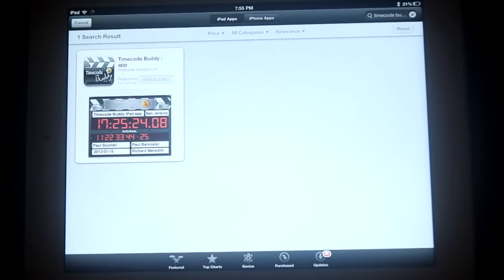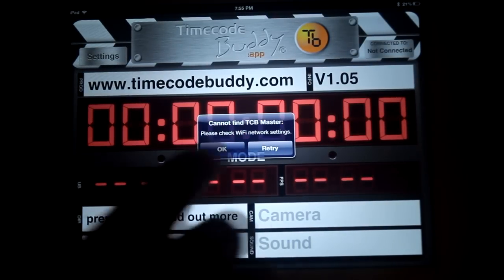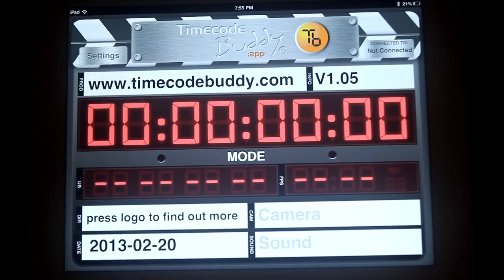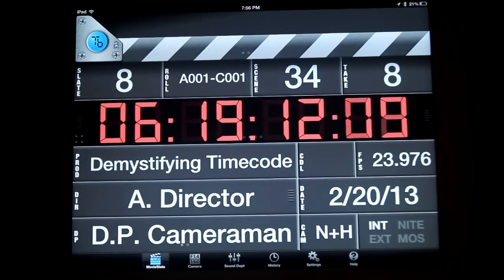If you're running a multicam DSLR shoot and just need a basic DigiSlate for visual syncing purposes, then you'll want to download Timecode Buddy's own Timecode Buddy app, available free of purchase at the Apple App Store. If you're looking for a more robust feature set in your digital slate, then you'll want to pick up the Movie Slate app software, which is a DigiSlate and clapperboard all-in-one.